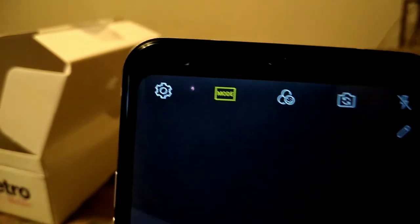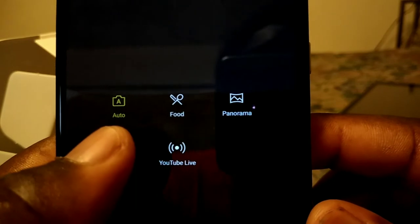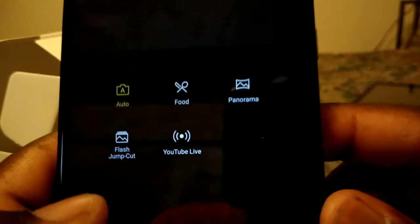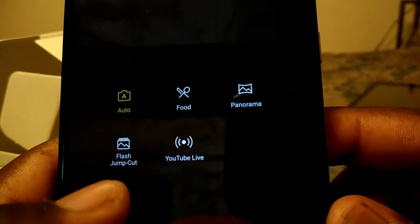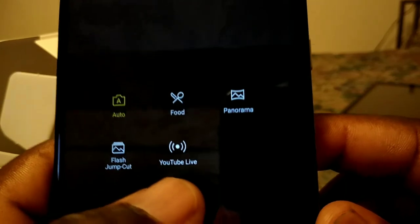You also have your shooting modes: Auto, Food, Panorama, Flash Jump Cut, and YouTube Live — so you can go live on YouTube right from the camera.